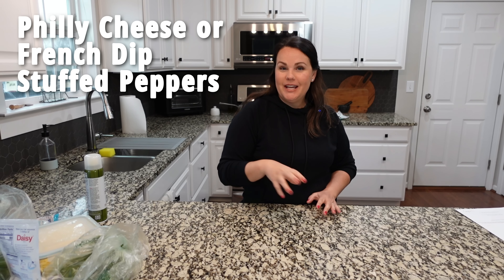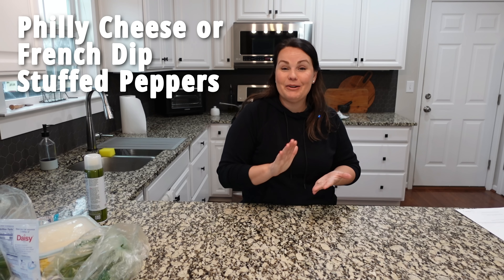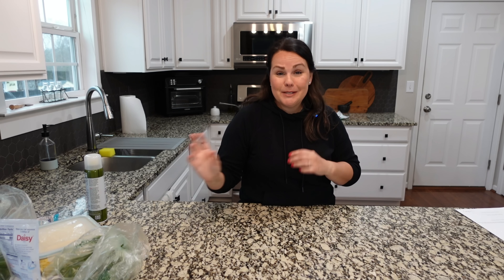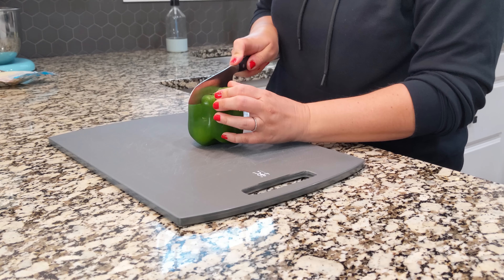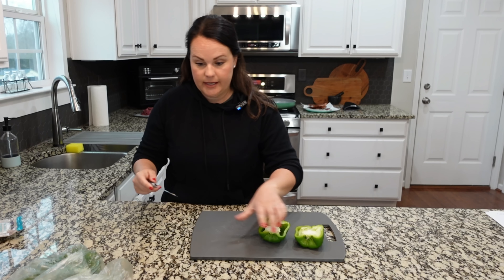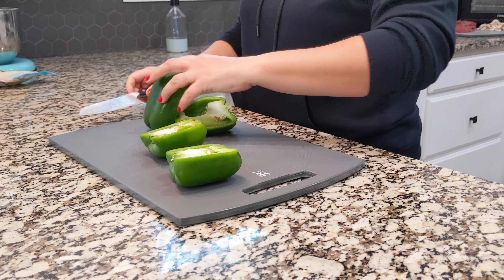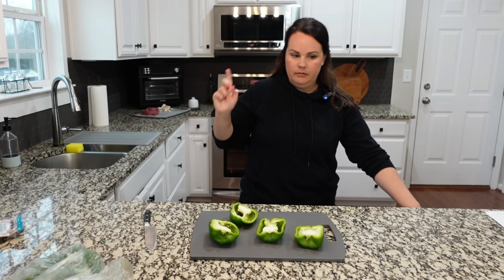We are going to make French dip-style stuffed peppers. These are really easy to make and they're really fun — it's a great play on the regular French dip sandwich. Maybe you want your carbs to be more vegetables and less bread; this is a great way to do it. For these stuffed green peppers, I am going to cut these in half and then take out the center of them, and just go ahead and get them prepped and ready and into a baking dish.